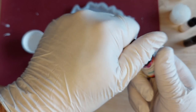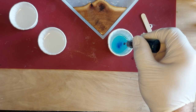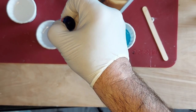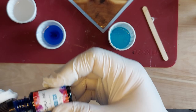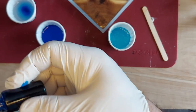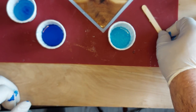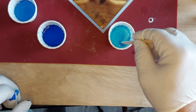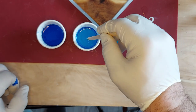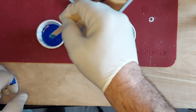We've got some light blue, and we're using alcohol inks to color these. We've got some regular blue and some sapphire blue. I'm going to go from light to dark when we swirl, using the same stick — I'm not too concerned about the lighter blue going into the darker blue.